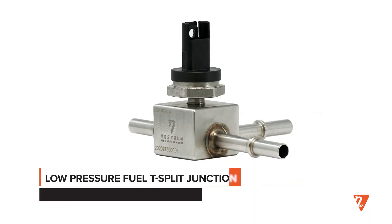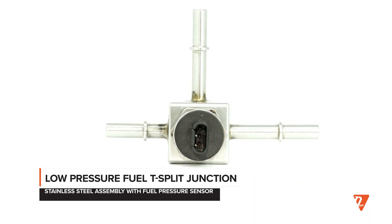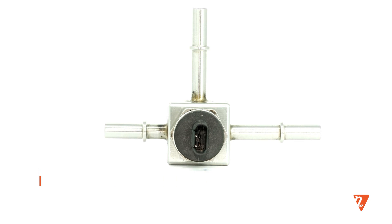This component in the kit is the T-split junction, which is responsible for measuring the fuel pressure that is going to your high pressure fuel pump.